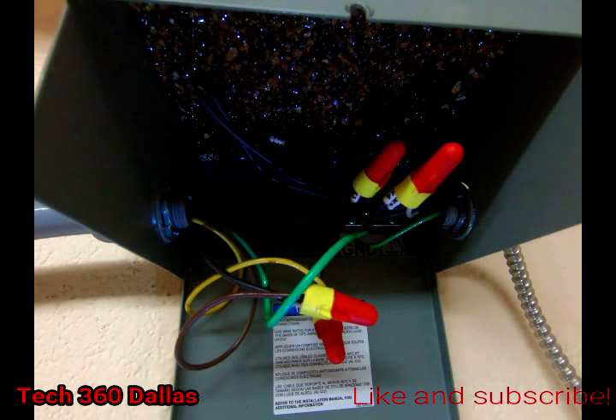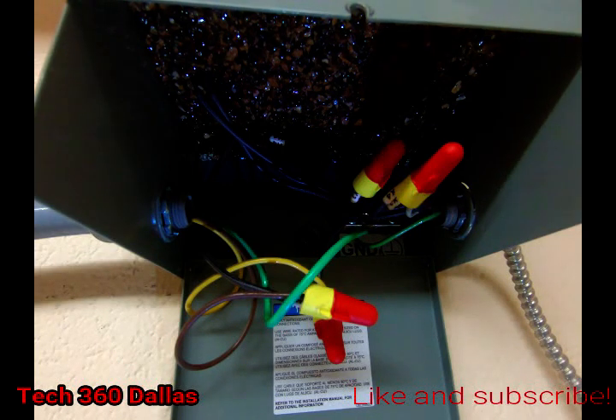We also have H4, H2, H3, and some of the other H terminals that we're not using. Those are all tied up to the back and kept out of the way since we're not using them on this specific transformer.